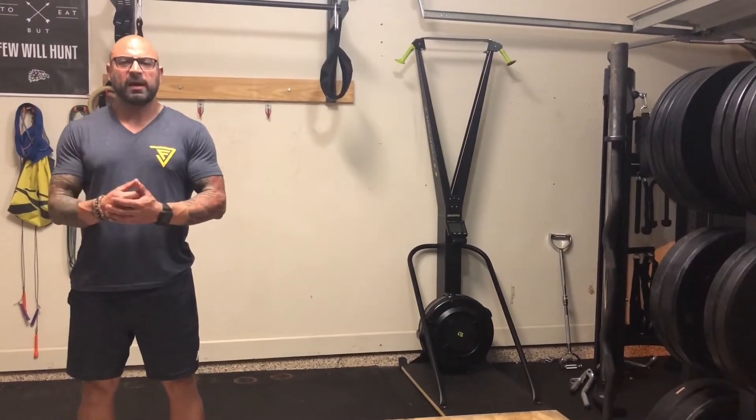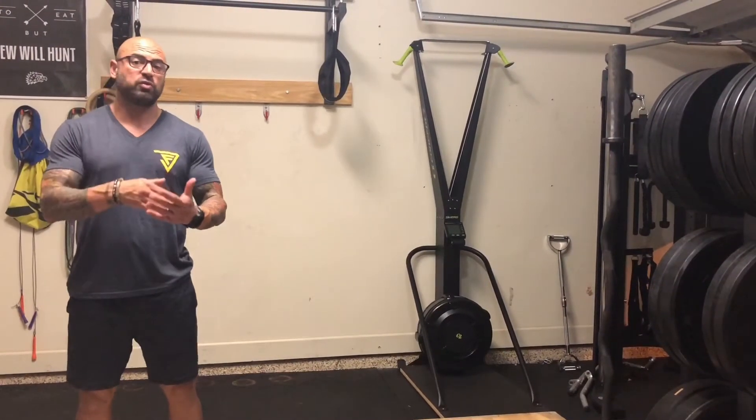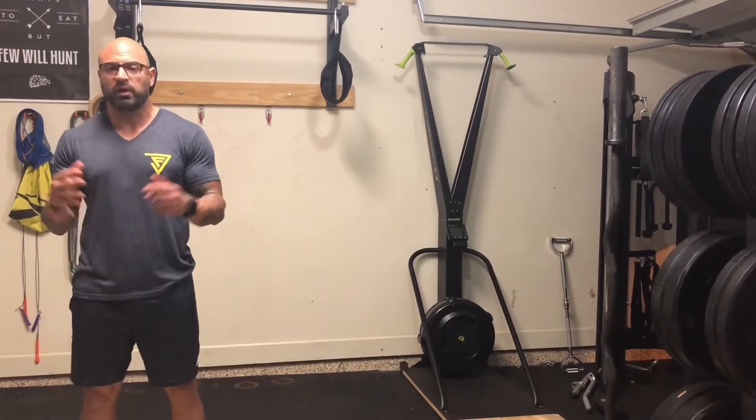What's going on guys? Welcome back. Coach Jose here. Today I'm going to introduce you to one of my favorite go-to workouts when I'm short on time.